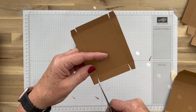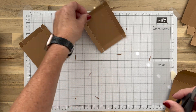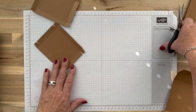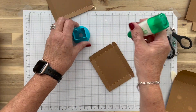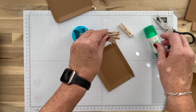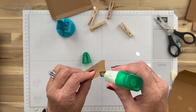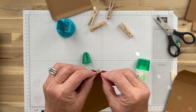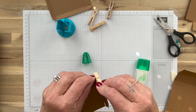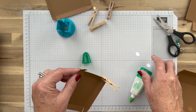Let's go ahead and glue these so that when we go to glue the others this one will be dry. I need my handy-dandy little clothespins. We'll put that one there and this one here.